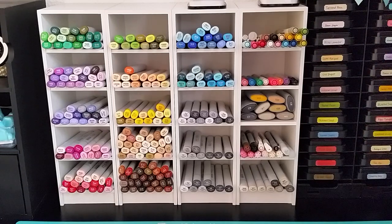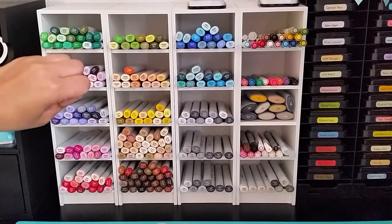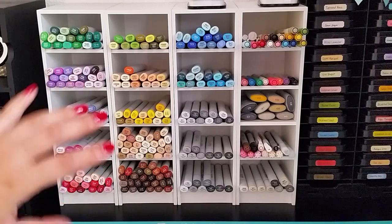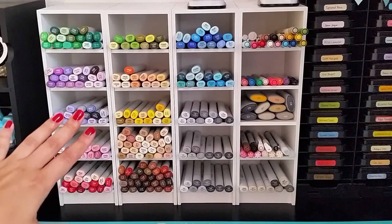So in appreciation of that, I've teamed up with Studio 3 Solutions and they are the makers of these awesome color cubbies that you see here. We are giving away two of these units to one of my lucky viewers. In order to win, all you have to do is just be a subscriber if you aren't already, leave me a comment letting me know what you would store in your color cubbies, and then also like this video to spread the word.